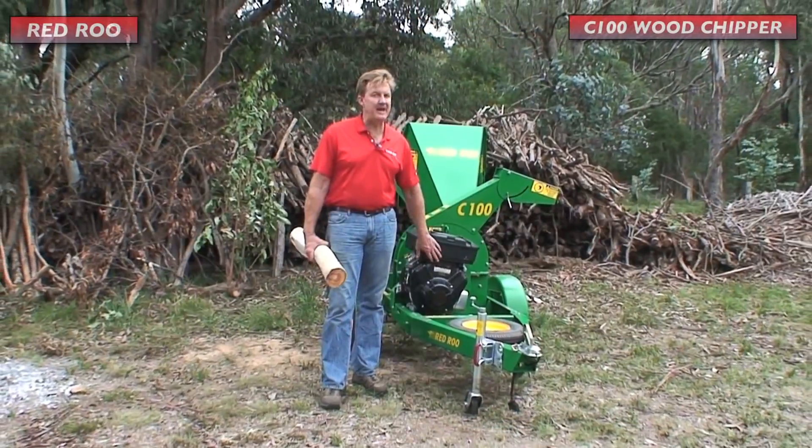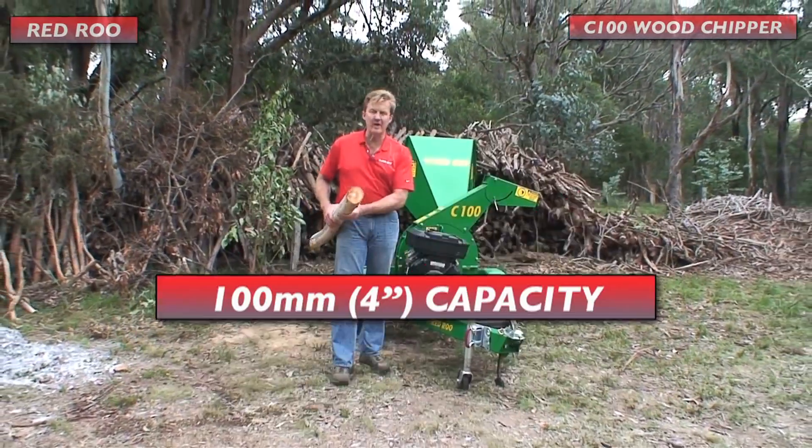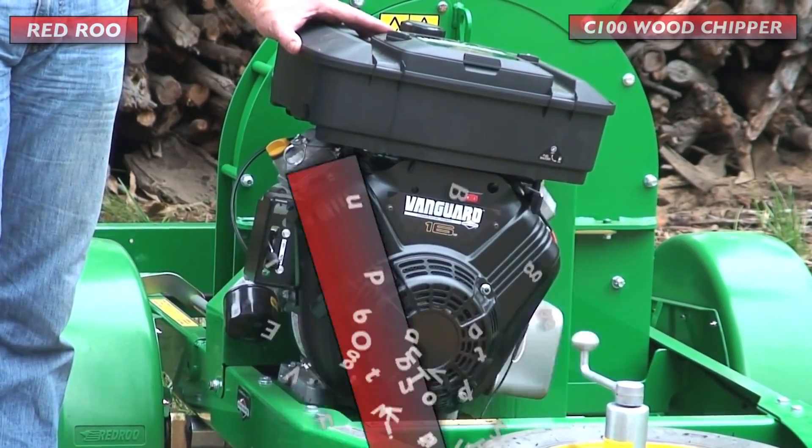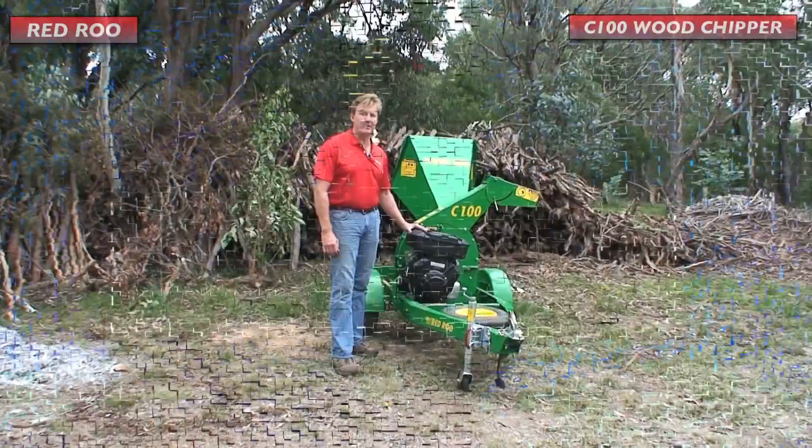The maximum capacity of the C100 is 100 millimeters or 4 inches. The C100 is powered by a 16 horsepower V-twin Briggs & Stratton Vanguard engine.